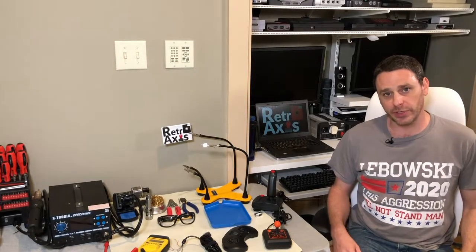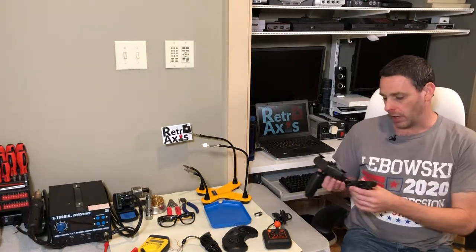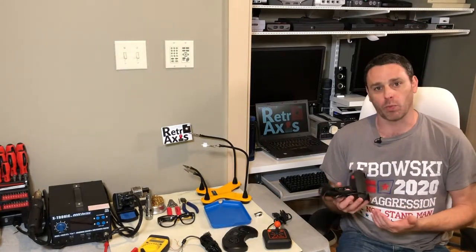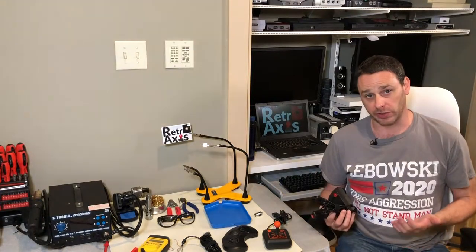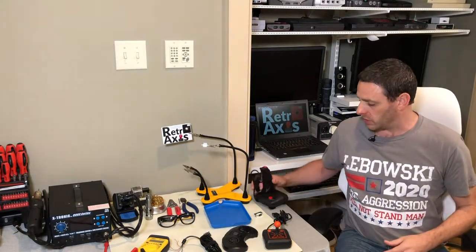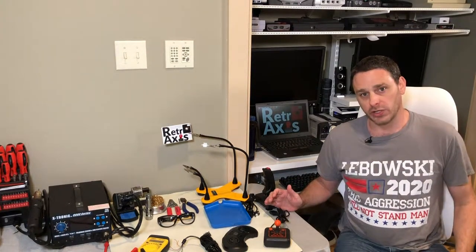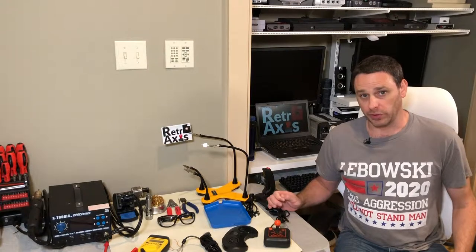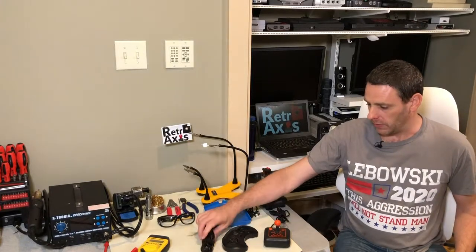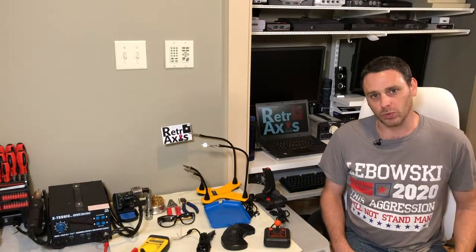Welcome back to RetroAxis. As I've been continuing to explore the ZX Spectrum, which I picked up in London, I quickly determined after I got it working that the joystick that came with the eBay purchase is actually an Atari-wired joystick, so it doesn't operate properly with the Sinclair games. The Sinclair Spectrum uses a different set of pinouts than an Atari joystick, so in this episode I'm going to attempt to make an adapter which allows me to use Atari joysticks on the Sinclair without modifying either the joystick or the Sinclair Spectrum computer. I've got various pieces and components here, and we'll do a build and see how it turns out.